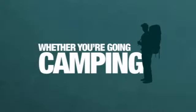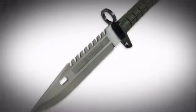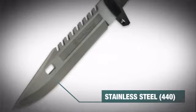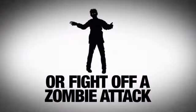Whether you're going camping or planning a weekend rescue mission, get ready to go commando style with this fierce tactical knife from Smith & Wesson. This monster has a 6 plus inch plain blade made from tough 440 stainless steel — enough power to cut through pretty much anything, or fight off a zombie attack.